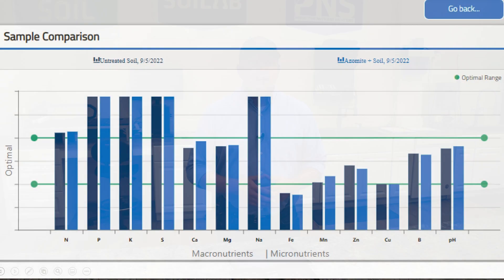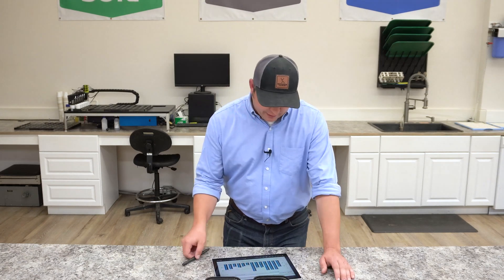The data is in. Today we're looking at azomite, and we're going to see what those applications look like in terms of available nutrients after two weeks. Remember that azomite has some calcium, magnesium, sodium, and potassium in it, and is derived from volcanic ash. It also delivers trace minerals through time. After two weeks, this is what we found.